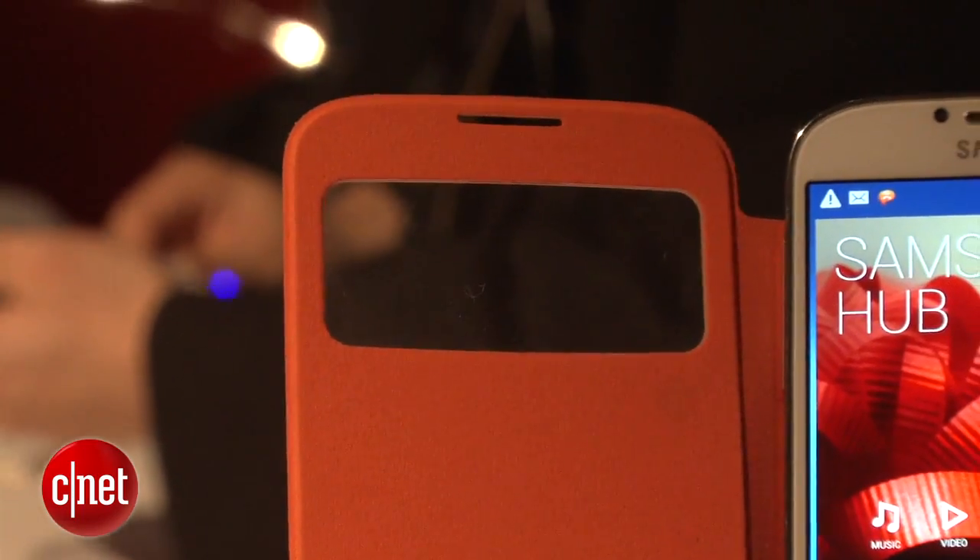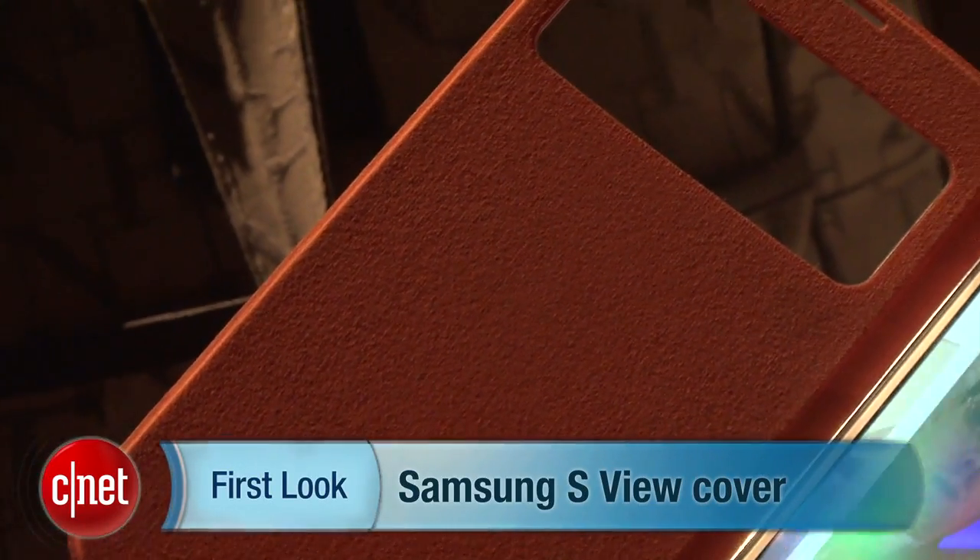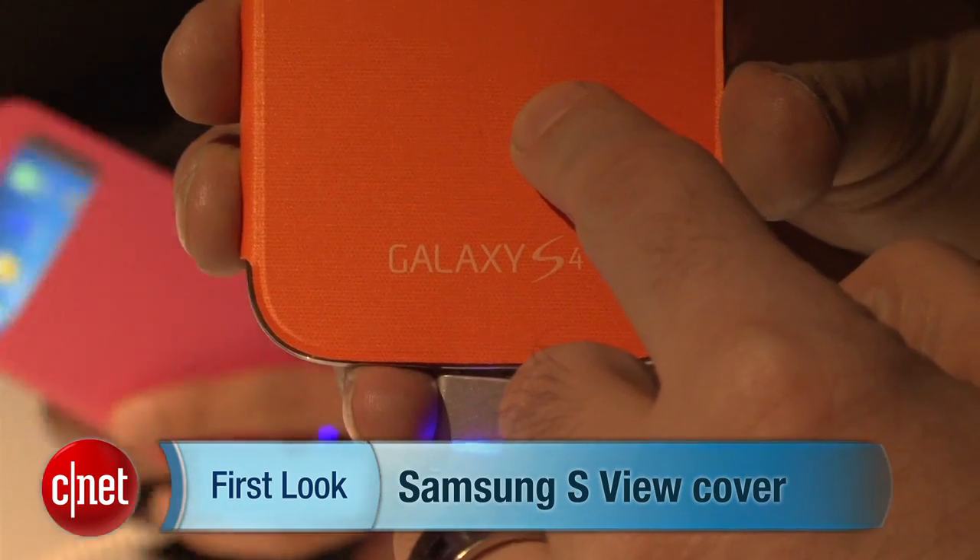We're not sure exactly when this cover is going to be available or how much it's going to cost, but it is custom-made for the Galaxy S4. I'm Dan Ackerman at the Samsung Galaxy S4 Launch.